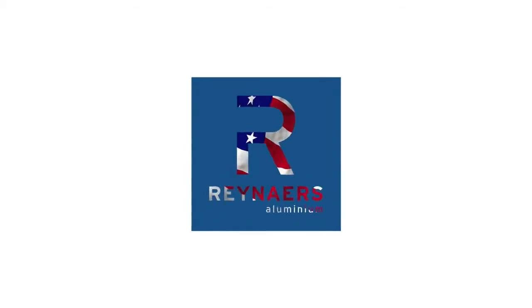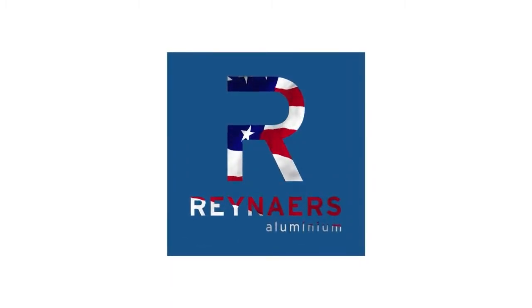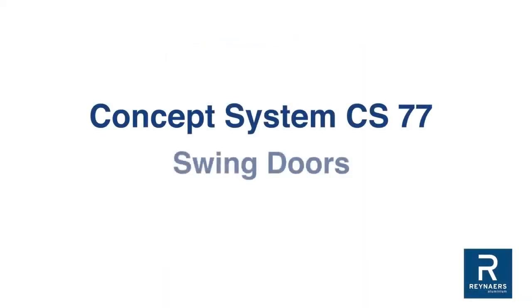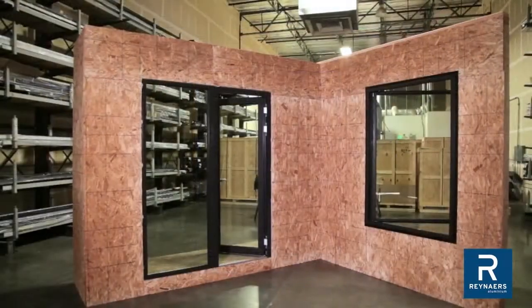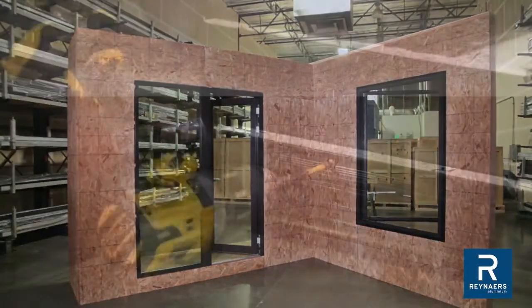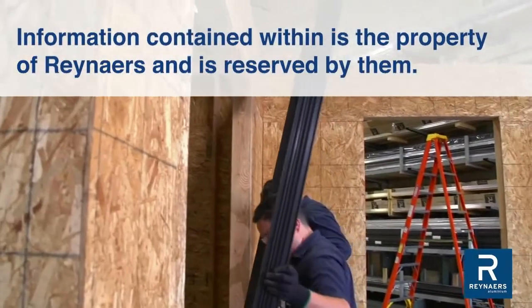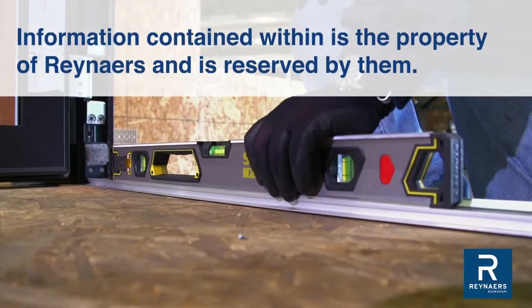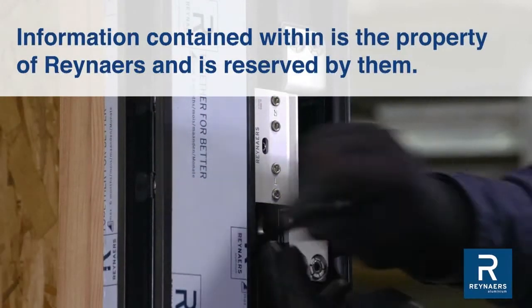Raynard's products are designed in Europe and well crafted in America with manufacturing facilities in the US. Raynard's concept system CS77 swing doors are comprised of a frame, door panels, threshold, glass and hardware. This video is intended to be a guide through the critical steps required for installation. Refer to this and other detailed documentation for a full overview of installation procedures.